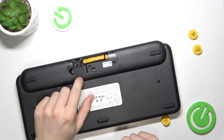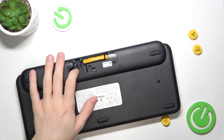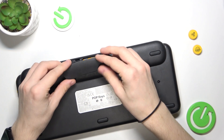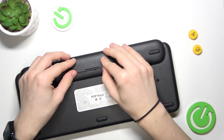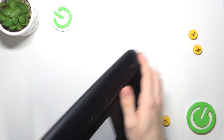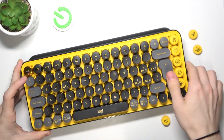Here you may also have the dongle that you may want to plug in, but on most MacBooks there is no USB-A port, so you will most probably just want to connect it via Bluetooth, because it's much more convenient.